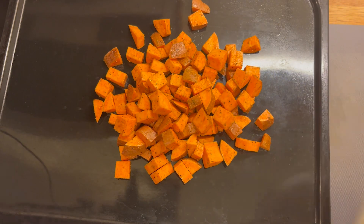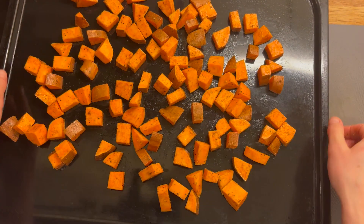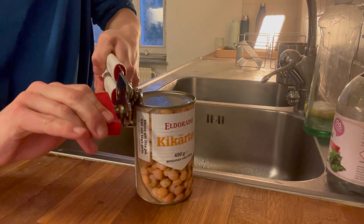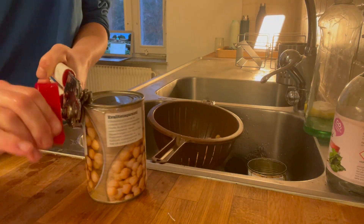Tip them onto a baking tray — I keep the bowl to be reused shortly. Spread them out so they aren't all touching, then roast in the oven at 180 degrees for about 30 minutes. This should be enough time to prep the rest of the salad.